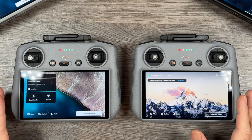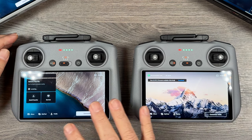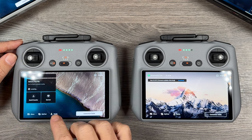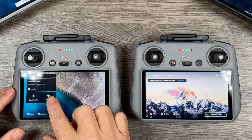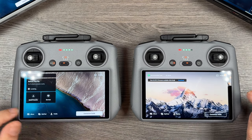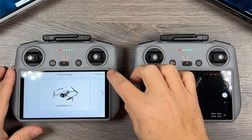Here are two DJI RC2 controllers — this one has been updated, this one hasn't. You can see just how different the interface is. Over on the side we get some new information: that'll bring up your maps where you can fly and give you some guidelines. There's an option for quick transfer so you can access that easily, and a service button for getting warranty and service.